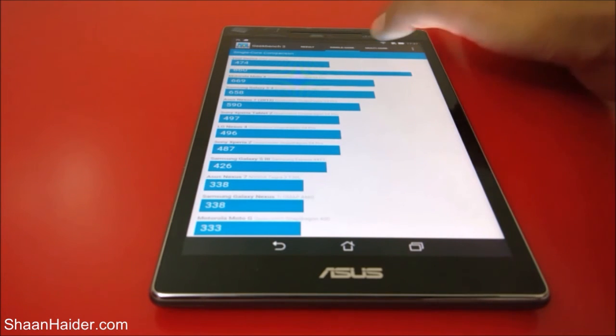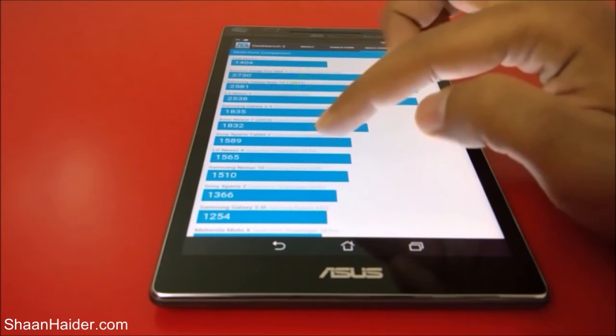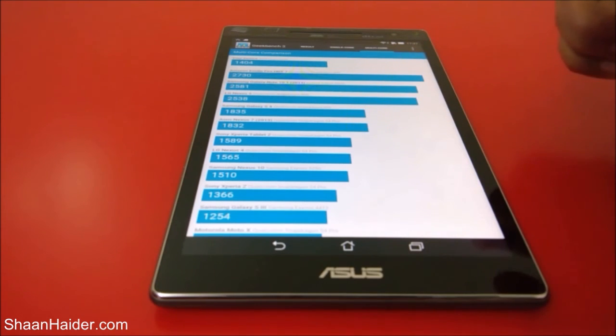In the multi-core tab, our device scored 1,404. LG Nexus 4 achieved 1,565, Samsung Nexus 10 Tablet scored 1,510, and Sony Xperia Z scored 1,366. So once again the score falls between LG Nexus 4 and Sony Xperia Z, just like the single-core performance. If you have used the Nexus 4 or Sony Xperia Z, the performance of the Asus ZenPad 8.0 will be pretty much similar to those smartphones.